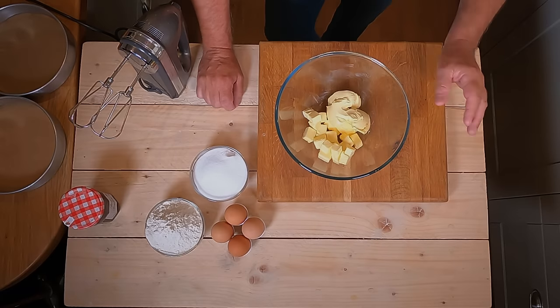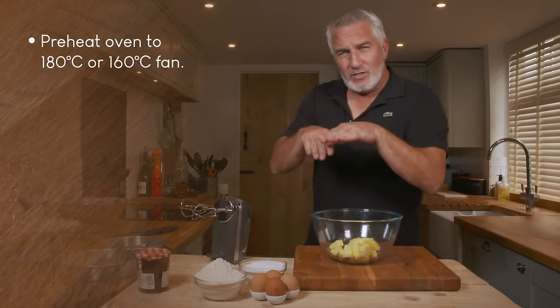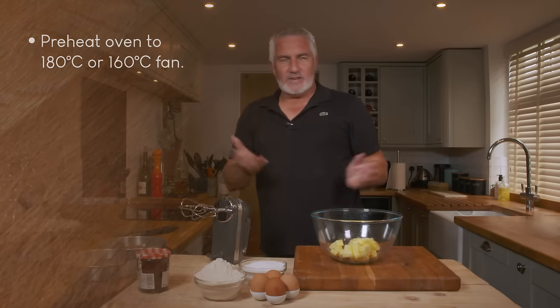To make it, it's pretty straightforward. I've preheated my oven to 160 fan or 180 non-fan, and middle of the oven — perfect — so you get that good all-round heat.